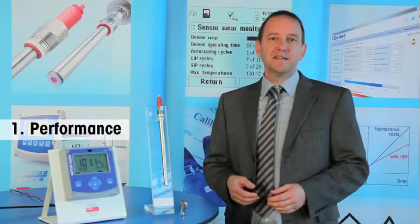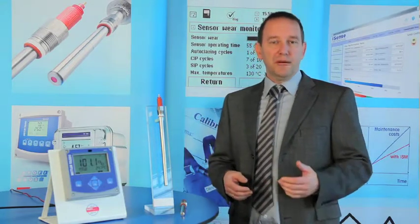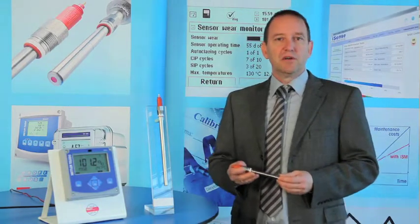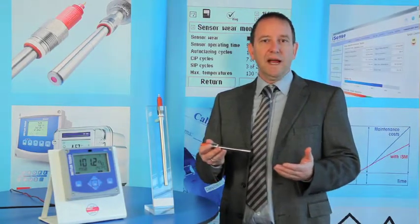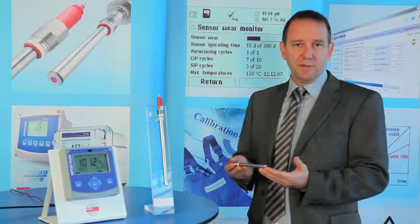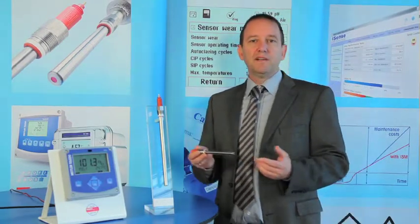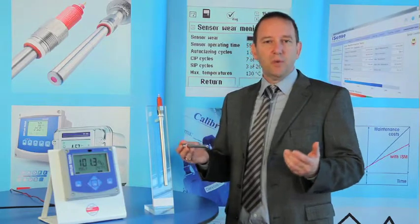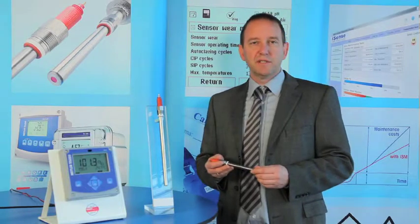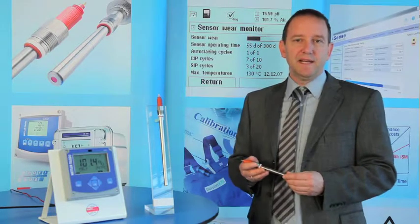For applications in blanketing, inertization, or off-gas monitoring, we developed systems based on amperometric technology. Typically, an amperometric oxygen sensor consists of an anode, cathode, and reference assembly hermetically separated from the process by a semi-permeable membrane. Because of their robustness and versatility, we can call these systems the workhorse of O2 gas measurement. They don't need any sampling systems in many applications, so they can be mounted directly in-line.